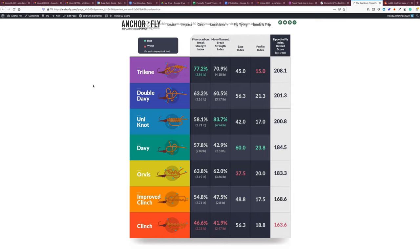Next is the Double Davey, then the uni knot. Davey came in middle of the pack. The Orvis knot is a very strong knot, but it's hard to tie, especially if you don't tie it very often — I find it very hard to tie on the water without a tool. The main takeaways are the trilene knot leading the pack of this index, and the very popular improved clinch and clinch knots ranking sixth and seventh. The rest of the study goes into fluorocarbon and monofilament rankings, ease and profile index, and breaks down how each knot rated per hook size from size 18 all the way up to a size 8 streamer hook.